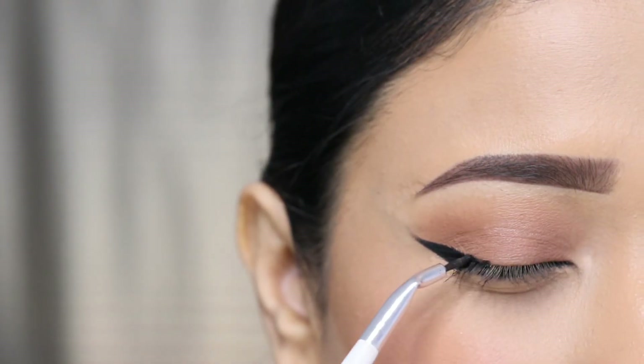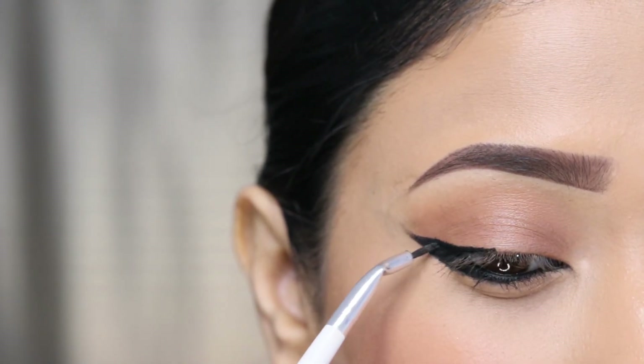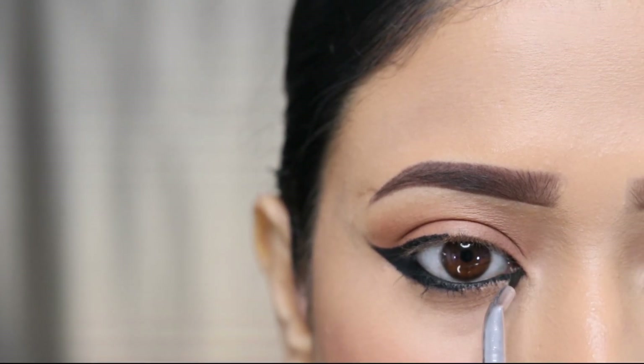I will create a thin eyeliner, but I will create a thin eyeliner in the inner corner, and I will make this look very sharp.